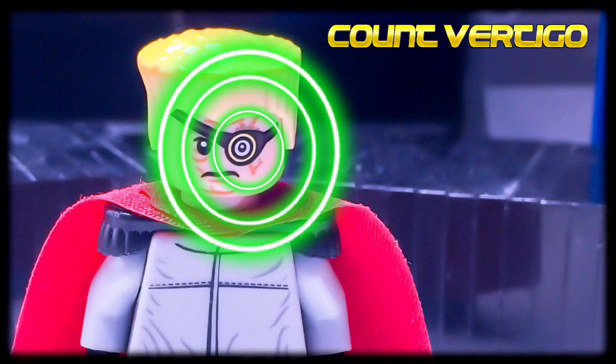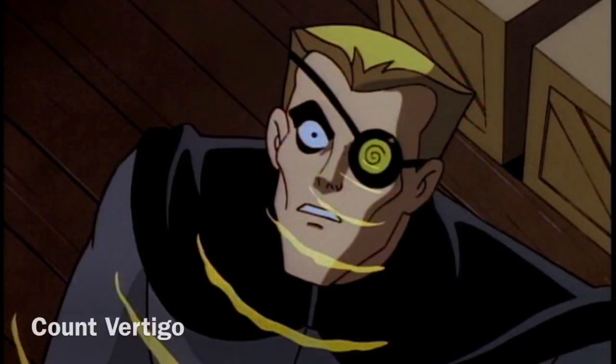Today I will be showing you guys my rendition of Count Vertigo from Batman the Animated Series. He basically is a villain who uses this eyepiece to cause hallucinations and grants his victims vertigo while causing mayhem.